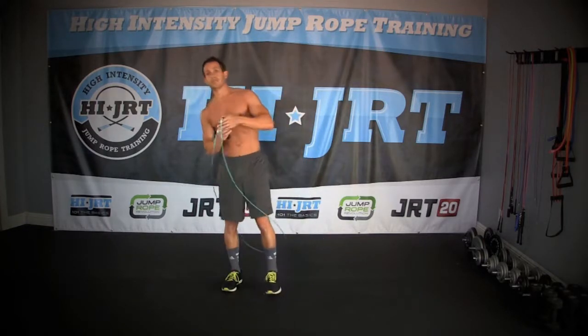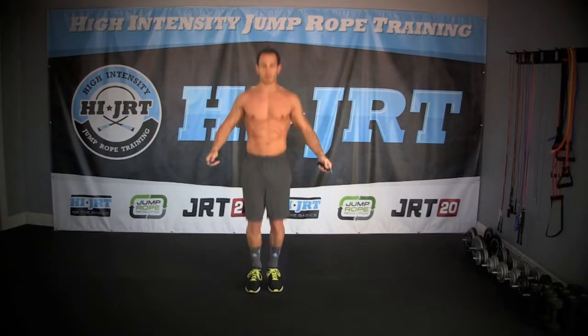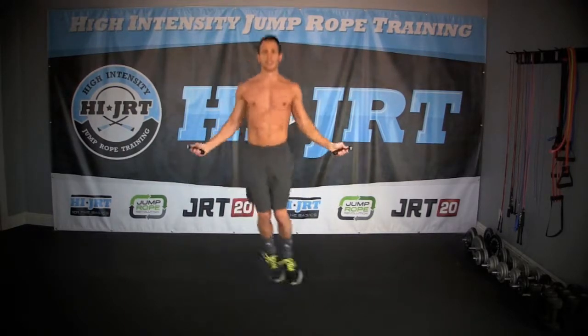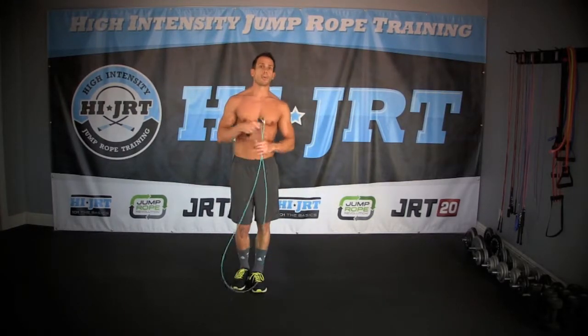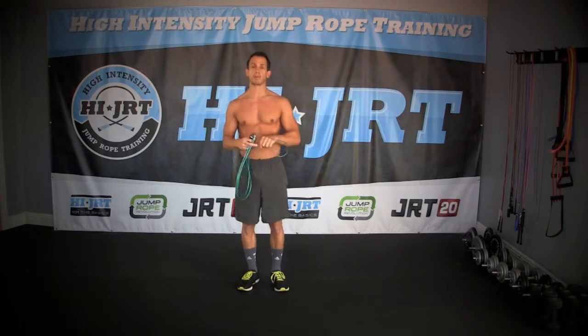The third move today is very similar to your basic two-foot jump — we're just going to hop side to side. So let's get that rope going, lock those feet together, and we're just going to hop side to side. We're going to perform all three of these moves for one minute each with a 30-second break in between, where in those breaks we're going to do some other warm-up moves.